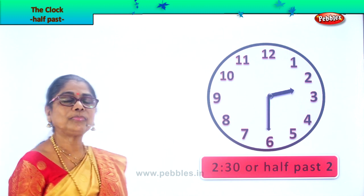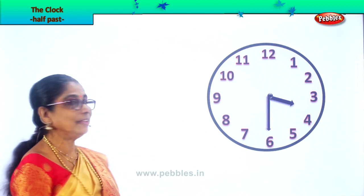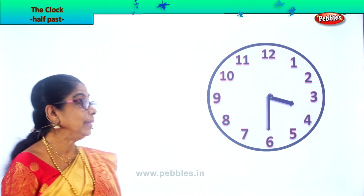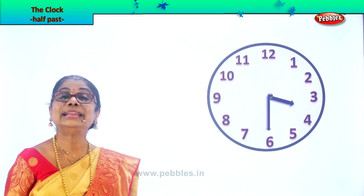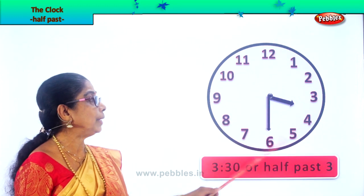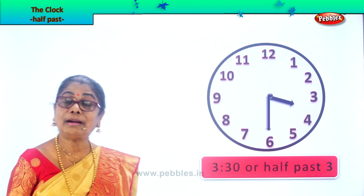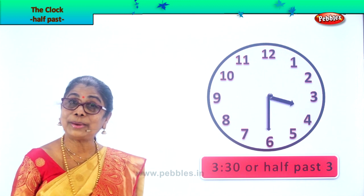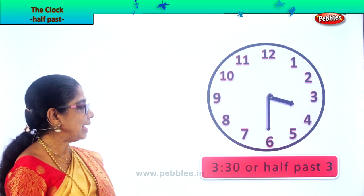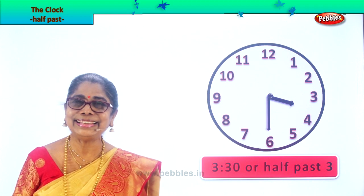Very good. So this clock says half past three. Now let's look and read aloud. Guess the time for me. The hour hand is a little beyond three and the minute hand is on six. What's the time? 30 minutes past three, or you call it 3:30, or half past three. Very good. So this clock says half past three.